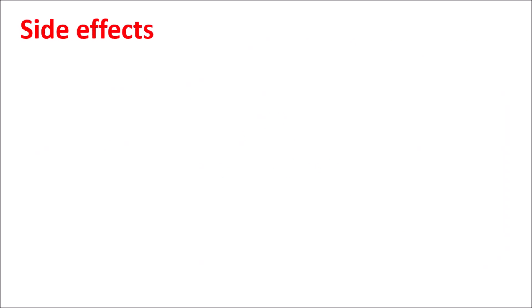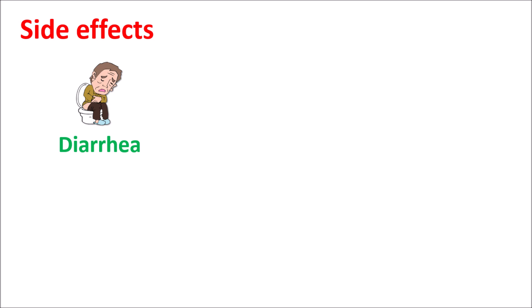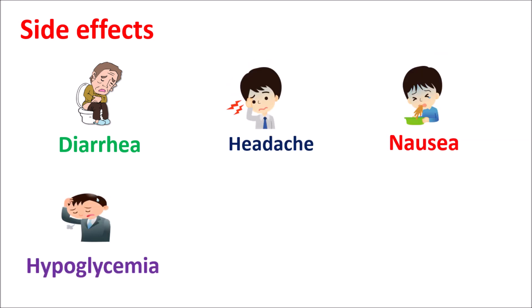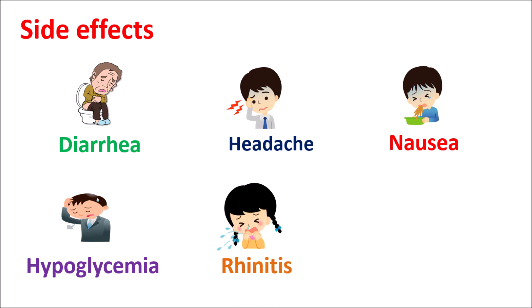Now let us look at the side effects of this combination. The important side effects are mainly related to the gastrointestinal system — diarrhea, headache, nausea, and vomiting. It can produce hypoglycemia resulting in weakness, and it can also produce rhinitis, cold-like symptoms, and upper respiratory tract infections which may lead to trouble breathing and coughing.